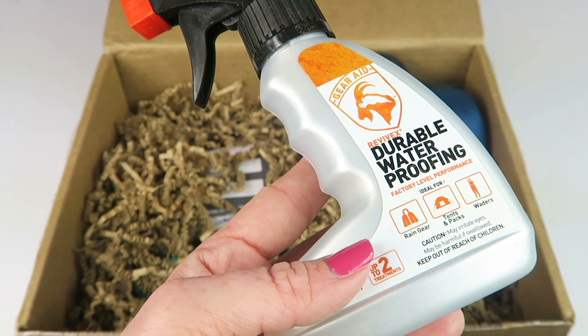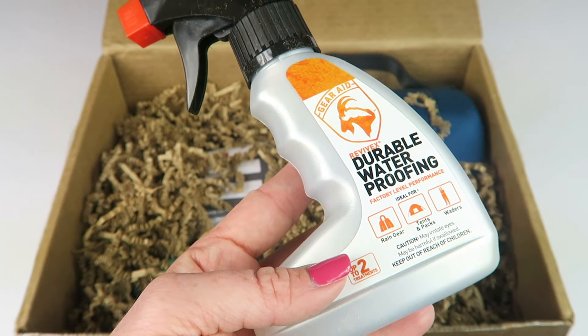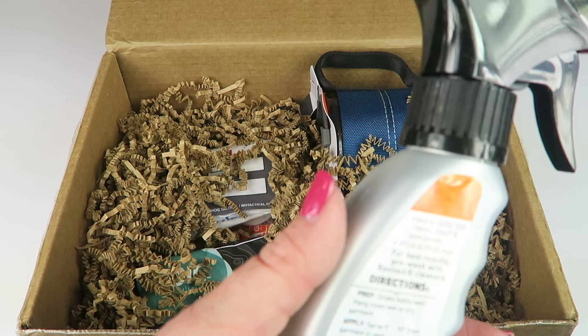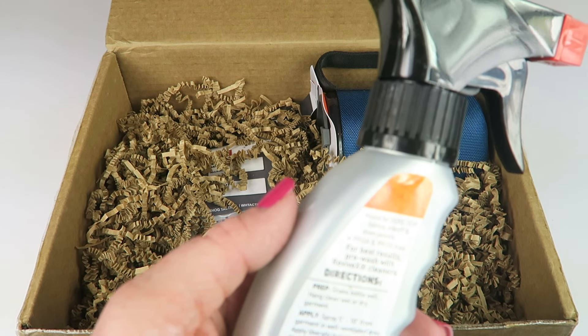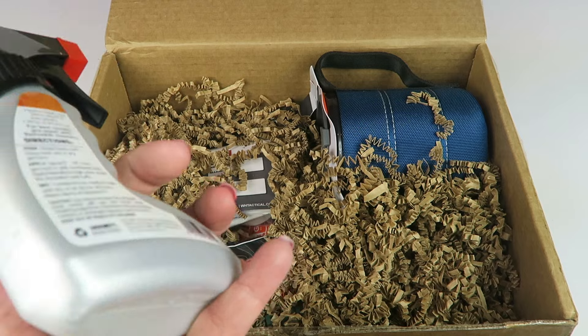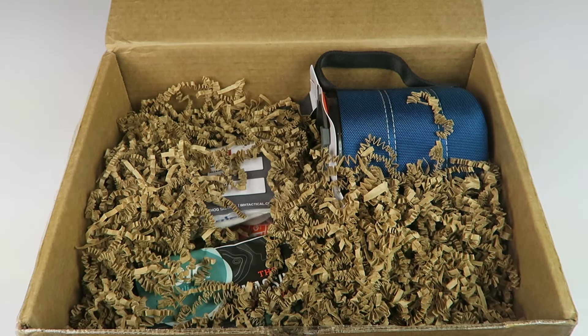For new gear you only need two coats. No matter what the weather does, you'll stay drier and be outside longer. The instructions say to shake it, spray it, and then either tumble dry on medium heat or let it air dry for 48 hours. They also have a tutorial on their website. Going with the camper, I'm not going to waterproof the camper with it, but when we're out hiking, it'll be useful.